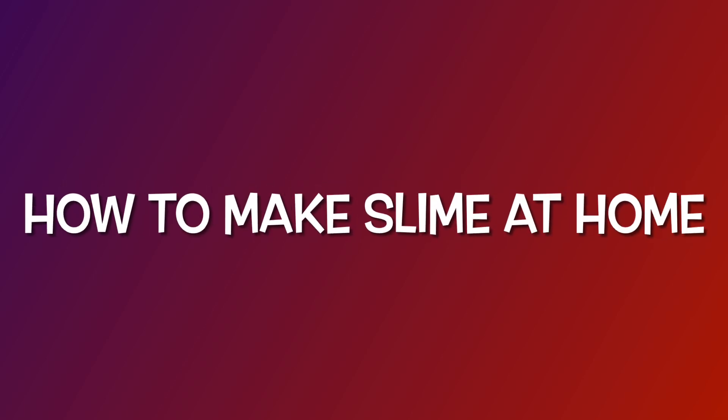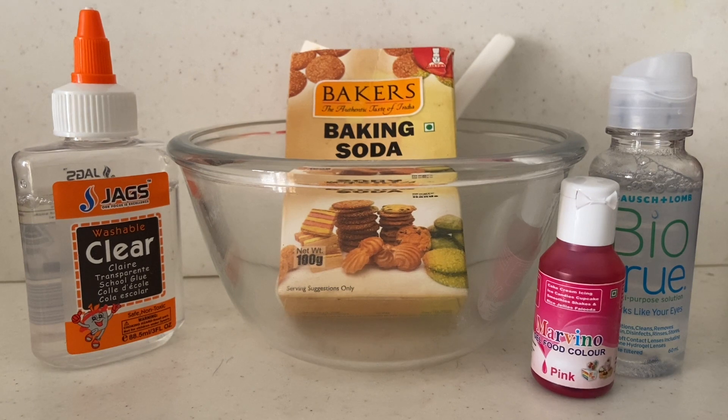Hi friends! I have tried many times to make a slime — oops — but failed. Today, lucky me, I got succeeded!